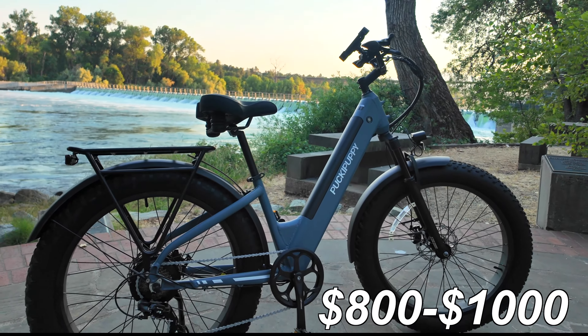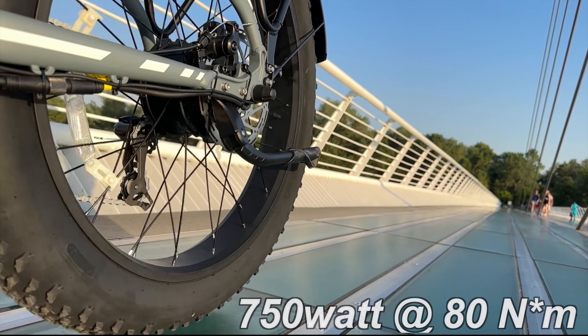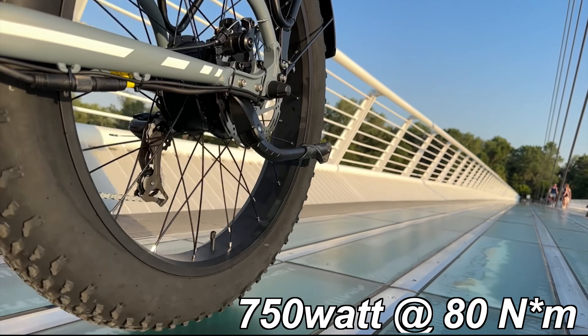This new bike will come in at a price of around $800 to $1,000 and is equipped with a 750-watt motor at about 80 Nm of torque.